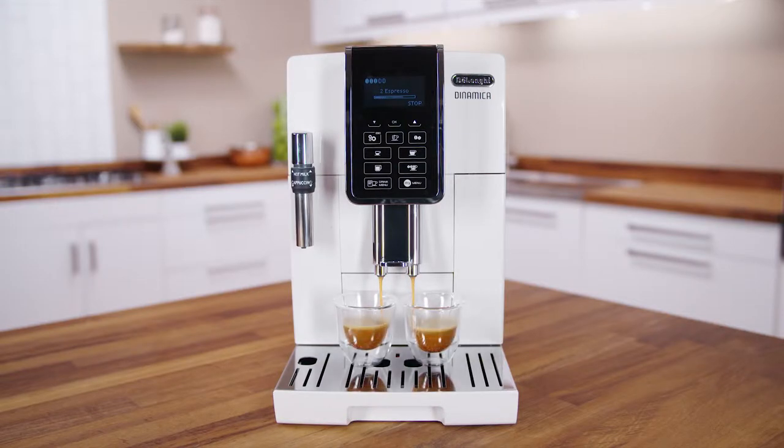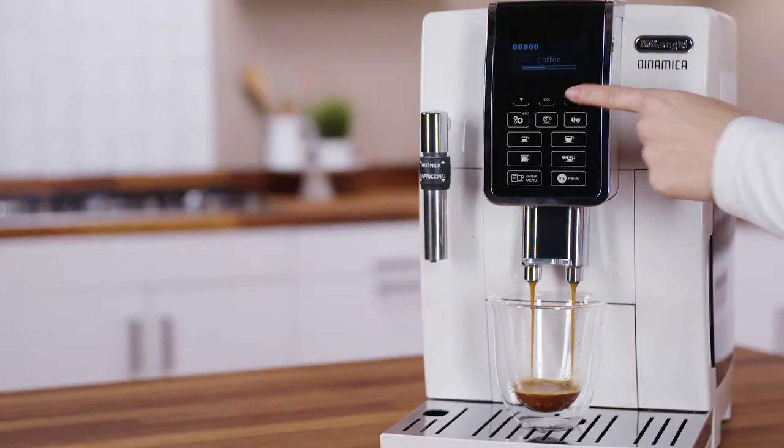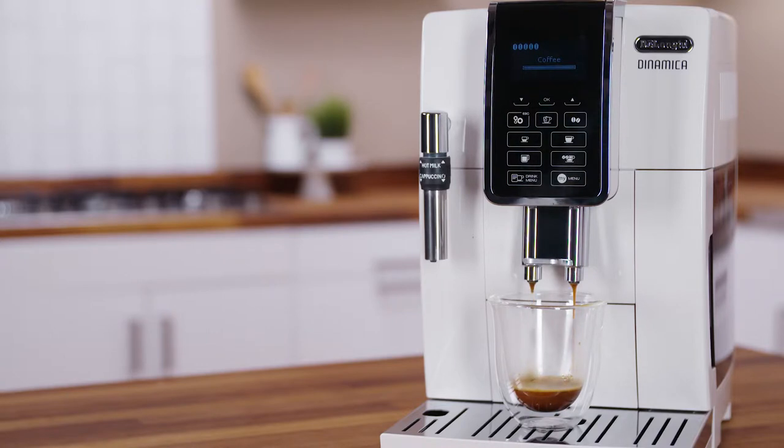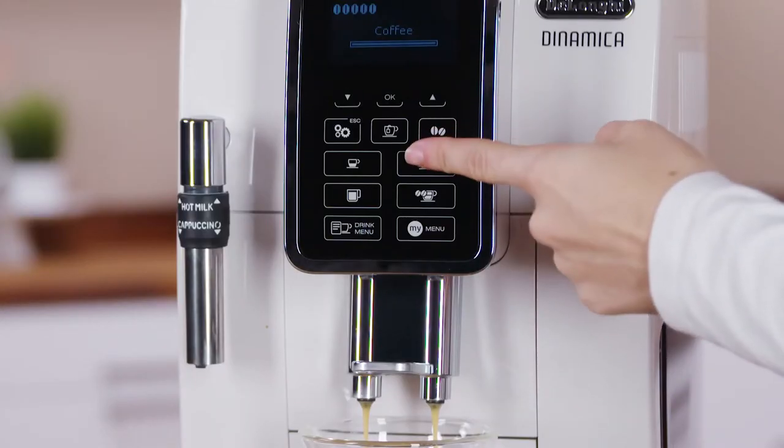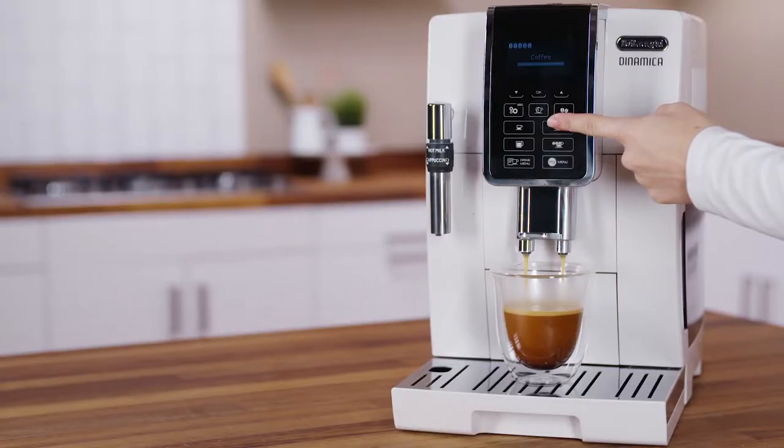While the machine is making coffee, delivery can be interrupted at any time by pressing the selection arrow corresponding to stop. At the end of delivery, to increase the quantity of coffee in the cup, just press and hold, within three seconds, one of the coffee buttons.